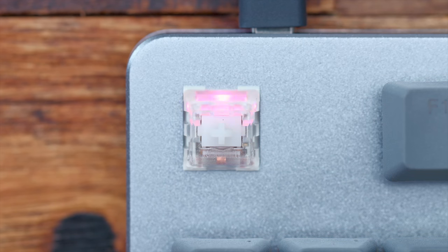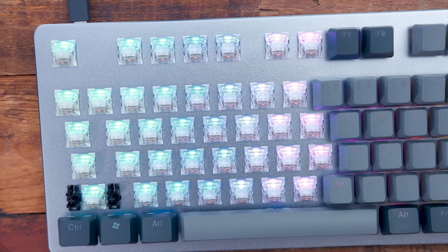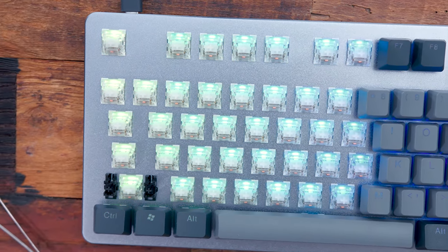In the unit I have, I have Halo True switches inside — they are linear with a very slight tactile bump. This was the first time I actually used these Halo Clear switches, and over time, if I don't like them or new switches come out, I can replace them with no issues whatsoever because it's all hot-swappable. I'll do a sound test so you can hear how these Halo Clear switches sound.